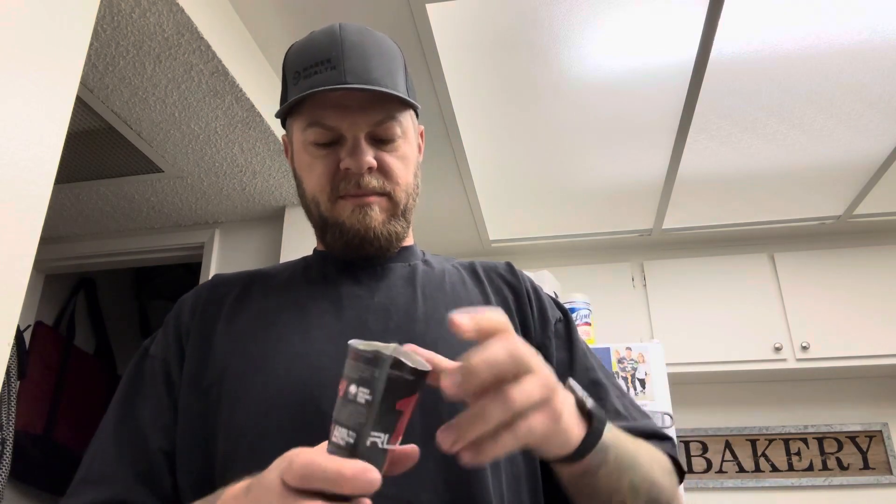We're trying the chocolate fudge, which has a little more — I think one more gram of carbs and one more gram of sugar than the vanilla version. But yeah, like I was saying, 130 grams is my max allowed carbs for the day.